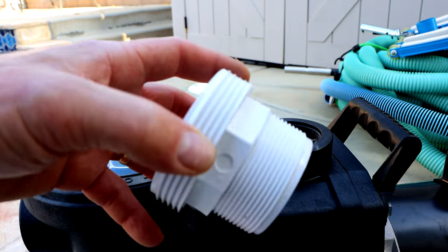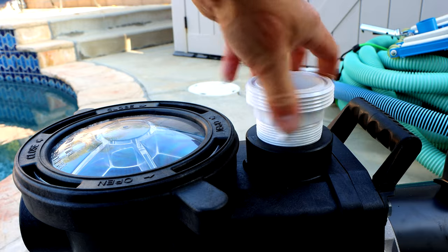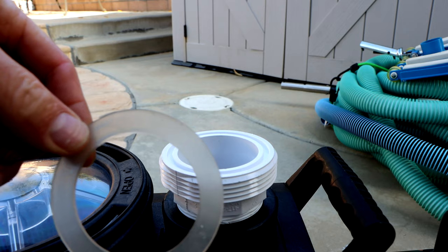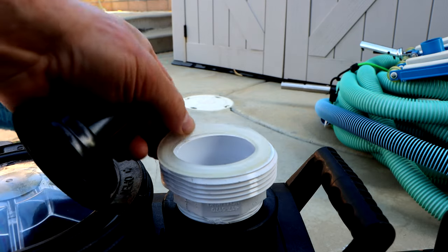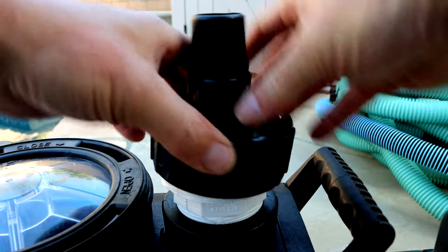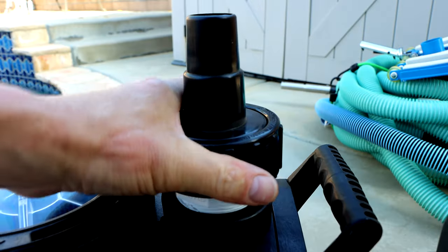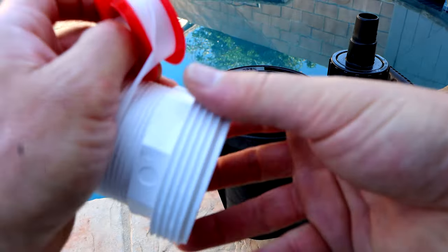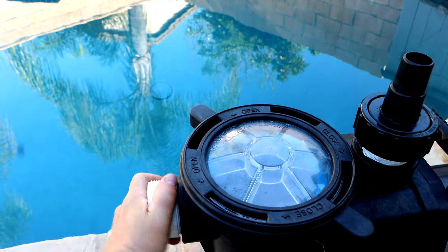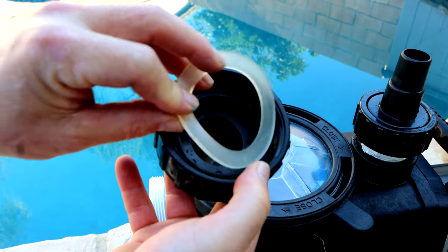Go ahead and screw this into the outlet — I'm going to put some Teflon tape around here. You're going to put the included gasket on top, then slide the hose connector into the plastic nut and make sure it's on there tight. You want to do the same for the front — slide this in here. It's much easier for the front if you put the gasket on first.